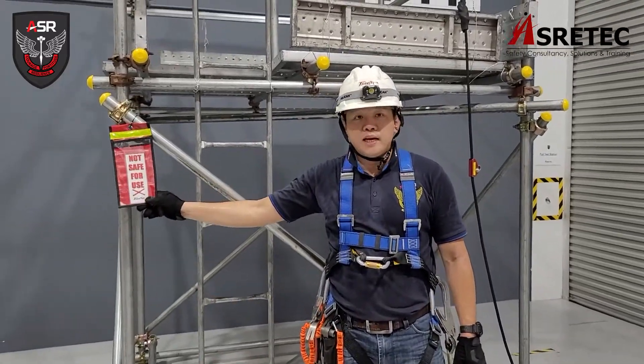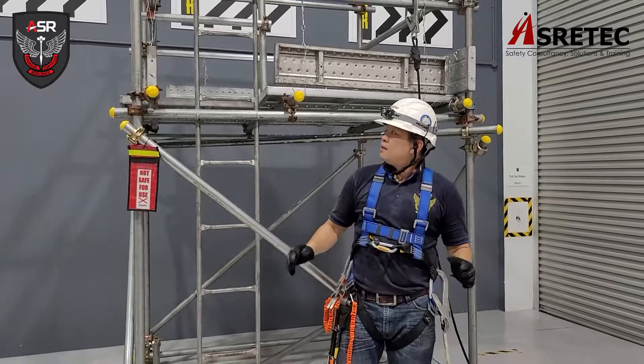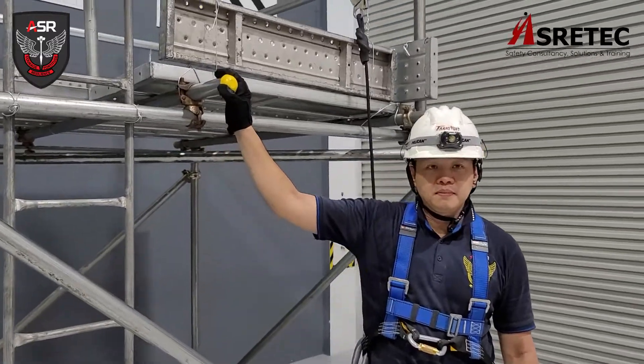This is a scaffold tag. In this case, the scaffold is not yet inspected — it is not safe for use. To protect others and the public, you use pipe end caps, such as this.